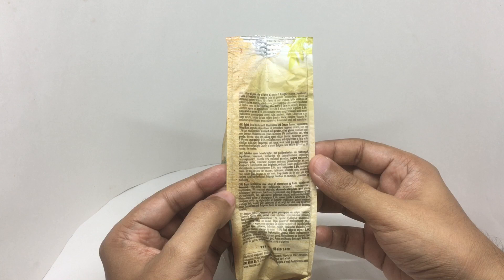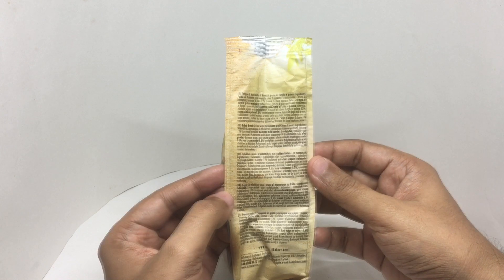That's the ingredient list in different languages. Baked bread circles with mushroom and cream flavor.